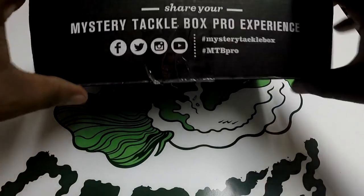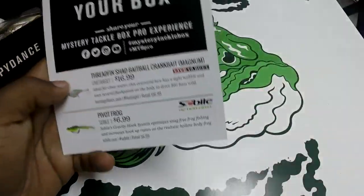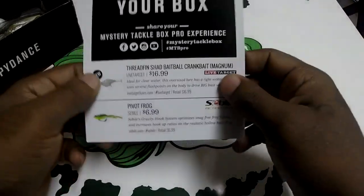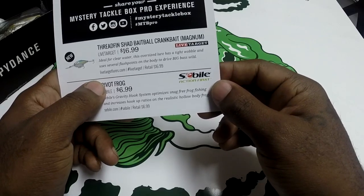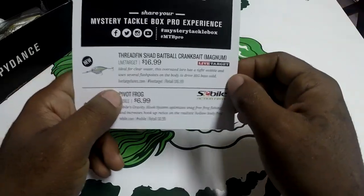What's up, it's Bass Cartel with a Mystery Tackle Box unboxing, so let's get right into this. Set that to the side and grab this card about your box — Mystery Tackle Box Pro Experience.